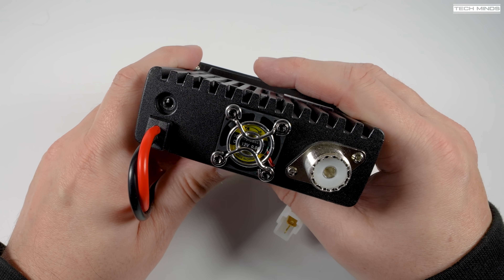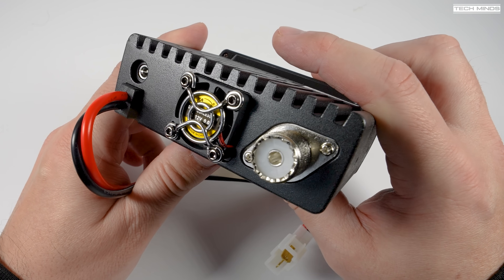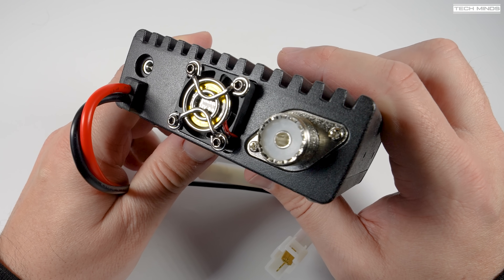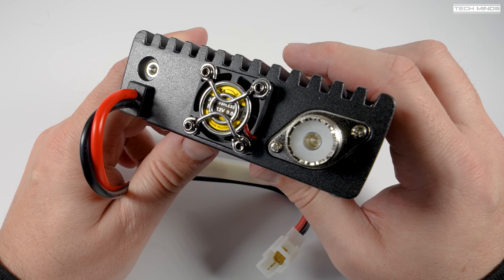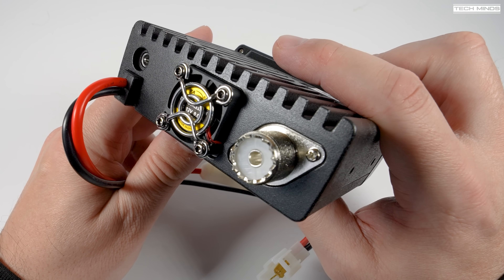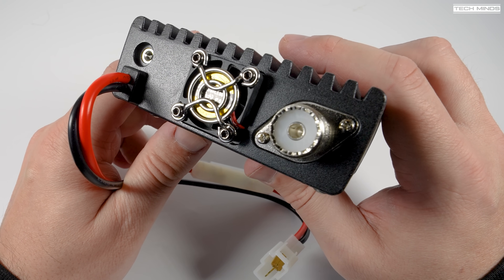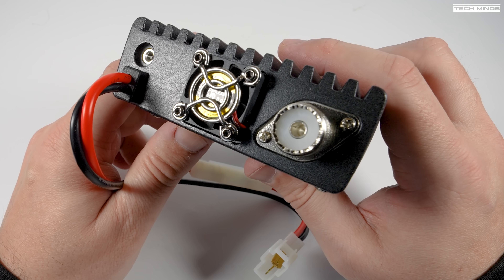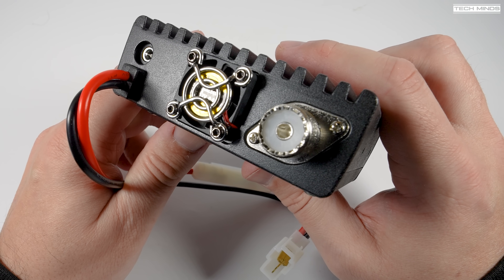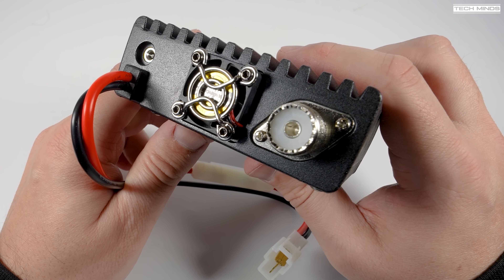Now there are some funny quirks about this radio. You'd think the 3.5mm socket on the back would be for an external speaker - well, for me it didn't work, even after trying a couple of external speakers. You might then think it's a data port - no, not to my knowledge. The data port is actually part of the front RJ45 socket. The manual didn't say anything about this port either, so the mystery continues.